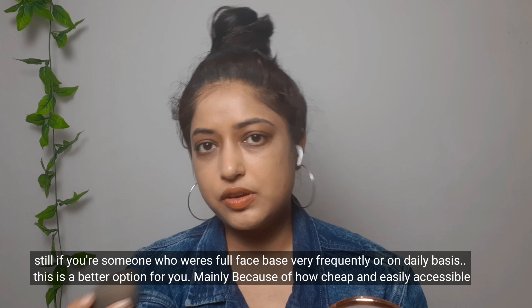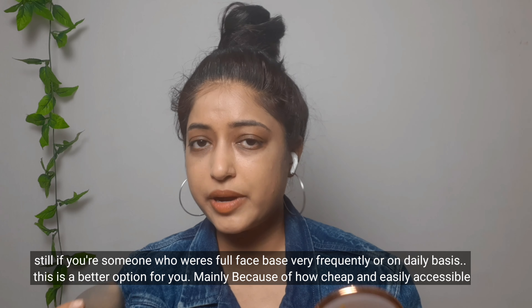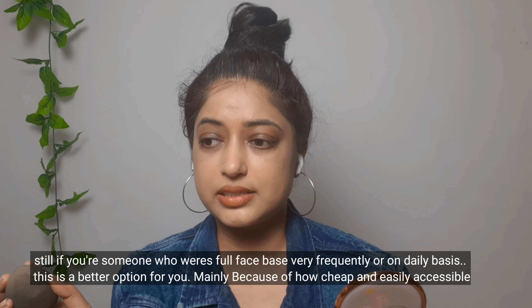So this is the first layer of foundation — I applied so little and just blended it out. If you need makeup every day, you don't need a heavy-duty foundation that's going to clog your pores, so I highly recommend this. It gives a very natural-looking finish, almost like MAC Studio Fix Fluid foundation, but it does wear off pretty quickly. Still, if you wear a full base very frequently, this is a better option — mainly because it's cheap and easily accessible.